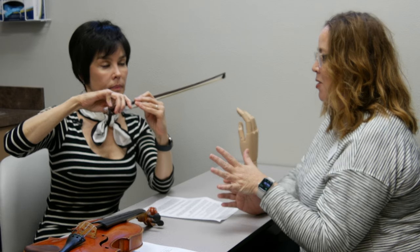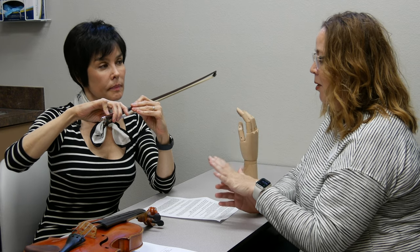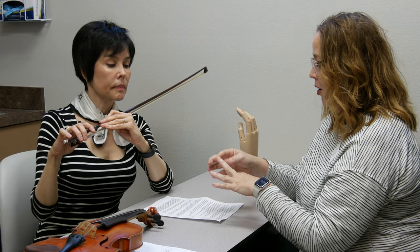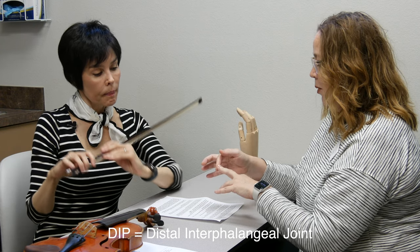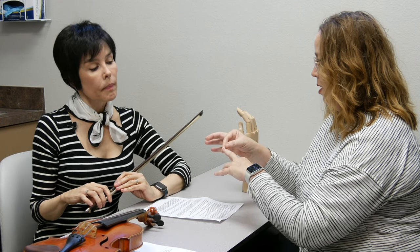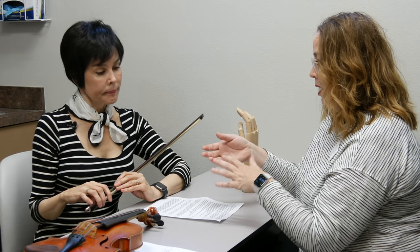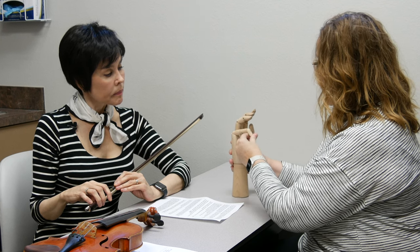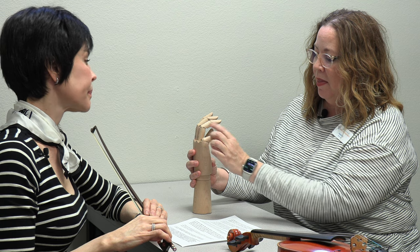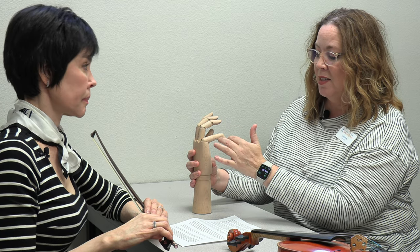Of the other two positions, the one where the tip joint — the DIP joint — hyperextends slightly is preferred over the other. This is because many people are naturally quite loose in their DIP joint and their finger naturally curves up that way, and it doesn't seem to affect someone functionally.